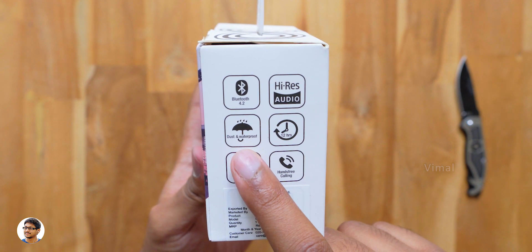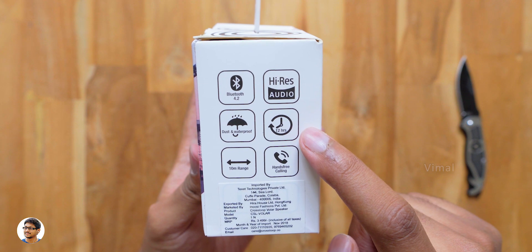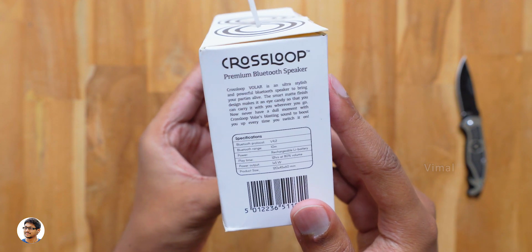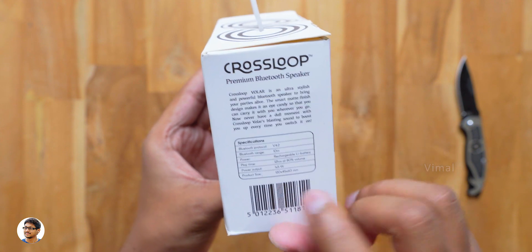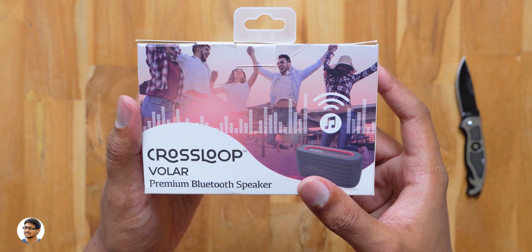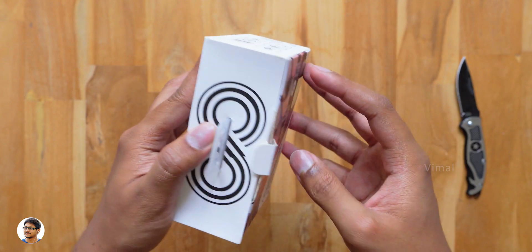The box has some features mentioned — it's a high-res audio product, the speaker is IPX4 rated water-resistant, offers 12 hours of battery life, and also has a built-in microphone to answer calls. On the other side we've got some details regarding the product. This speaker can produce a max output of around 5 watts. That was our quick look at the box packaging.